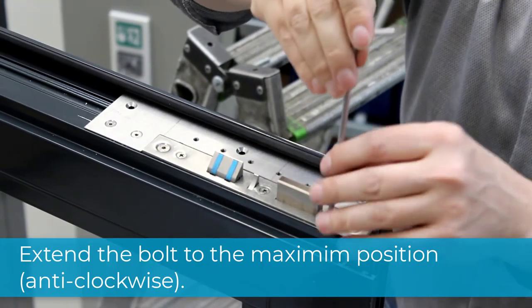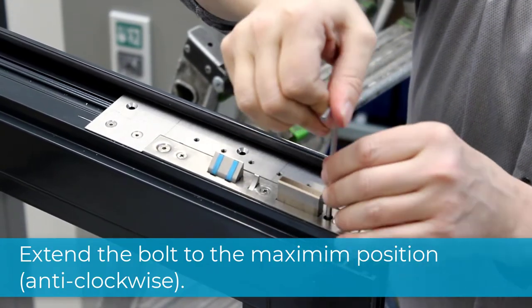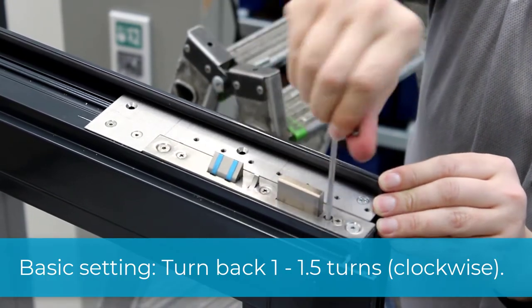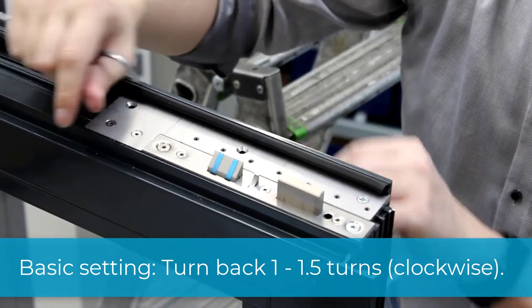Turn the locking screw to the left hand tight to reach the maximum position. Then release this position with one and a half turns.